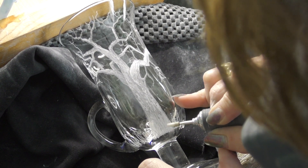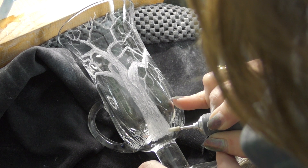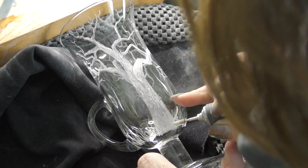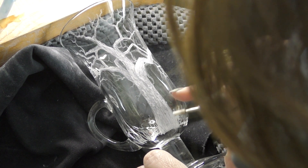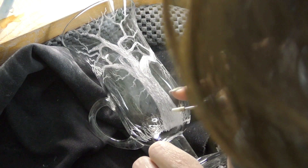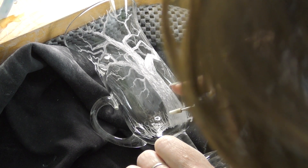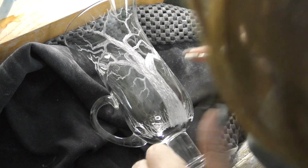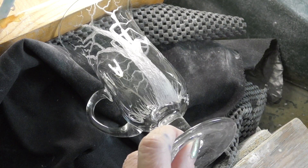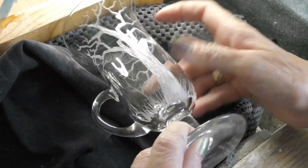We have grass that's growing in the front — obviously you've got to have grass in the front of the tree as well, so for this I will be pressing a little bit harder to cut through that area of engraving.